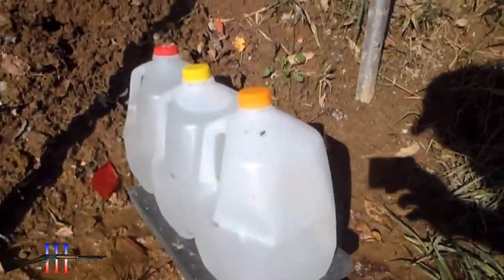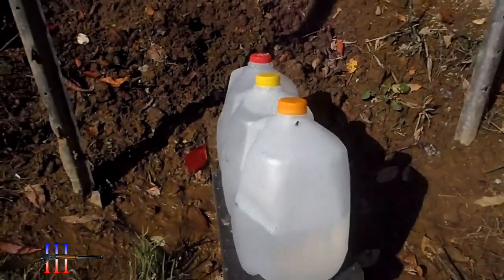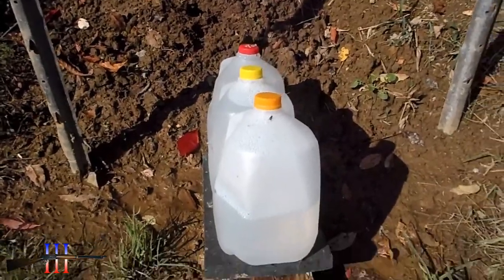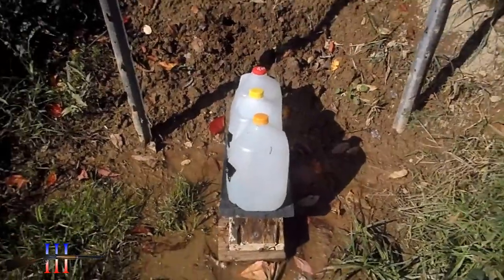I have three water jugs. The first two were grazed, but this one's leaking water out, so I'm gonna put some tape on it and fill her back up. That should hold out till I get up there anyway.